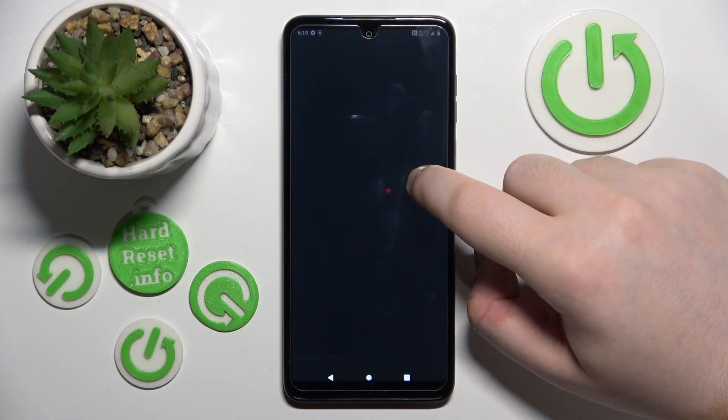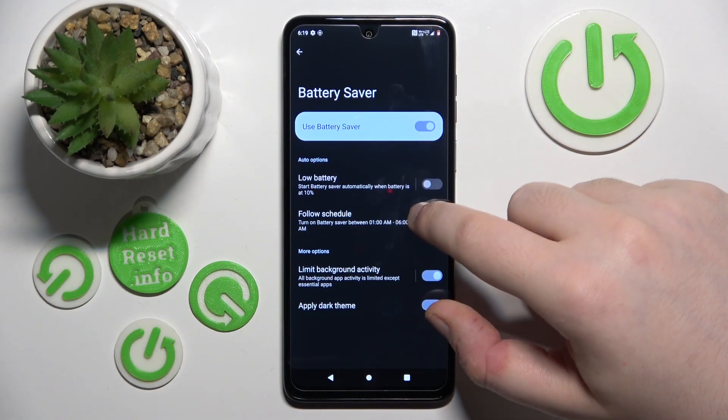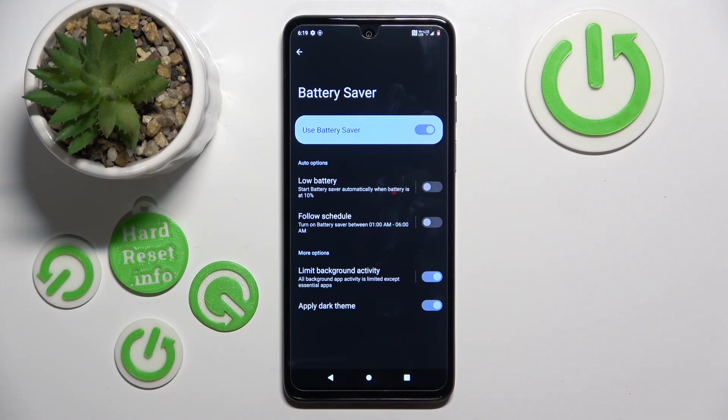If you want to access battery saver settings, just hold down on the battery saver button, and here you can do things like set up a schedule or set it to automatically turn on when your battery is low.